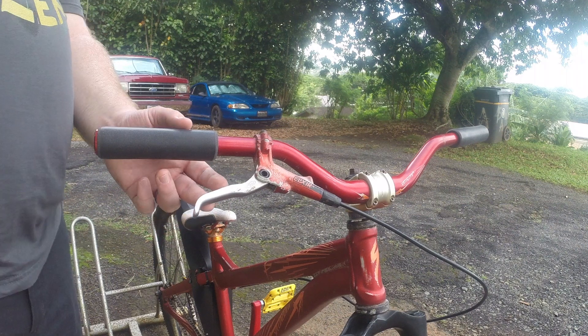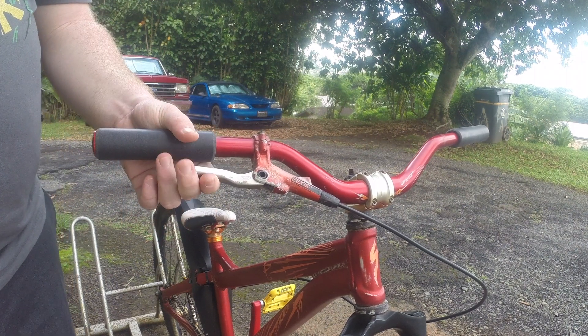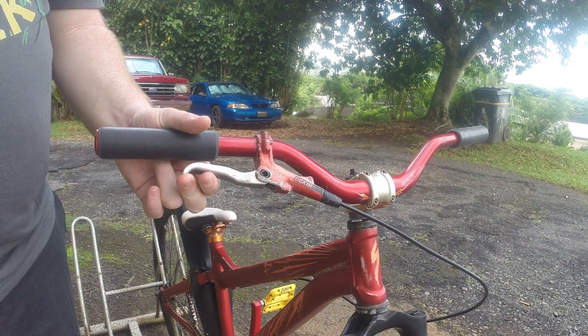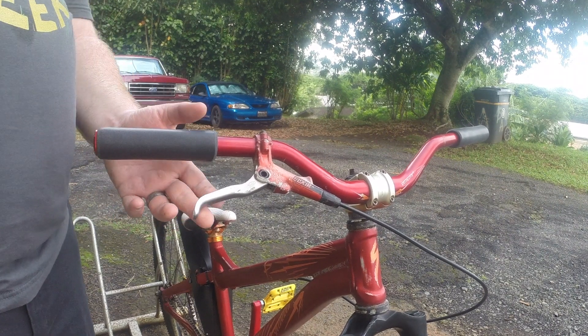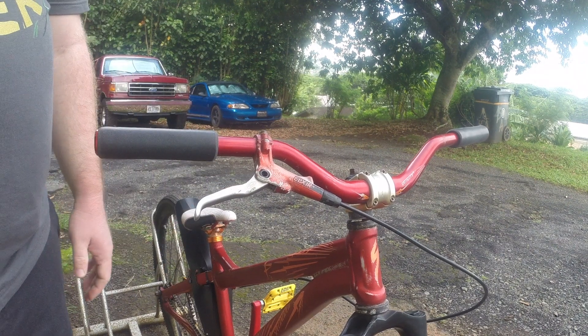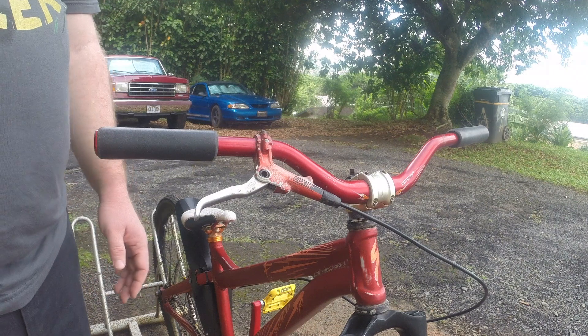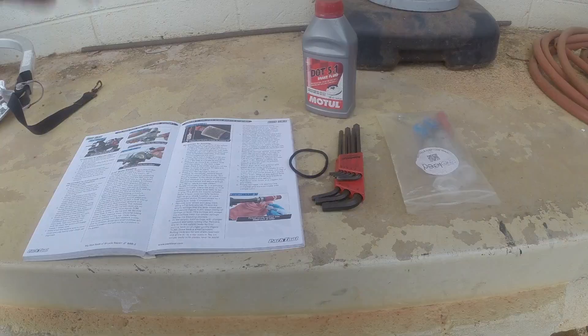Obviously there's some air in the lever, the line, the caliper, or most likely all of them. I've bled these brakes a couple of times — got them pretty good once, and then they've just kind of gone downhill since then. I changed the pads on the rear when I rebuilt this. So yes, that's what we're gonna do today — try to get all the air out. I'm gonna show you guys what you need to do this task and then we'll get started.